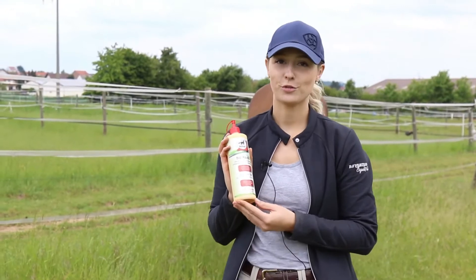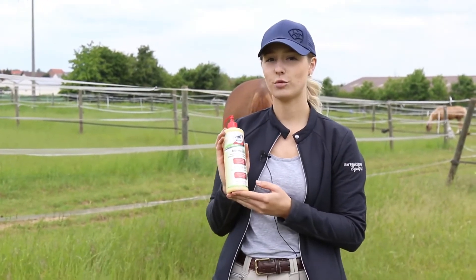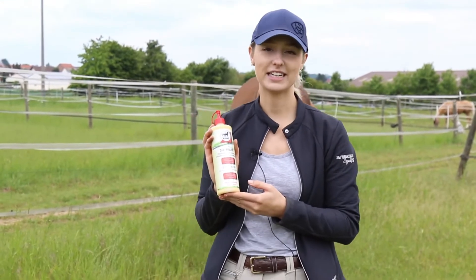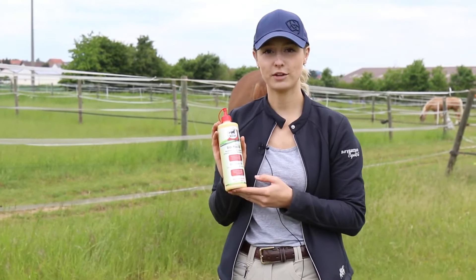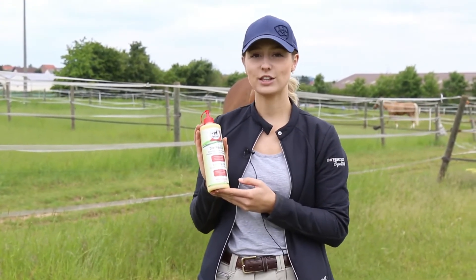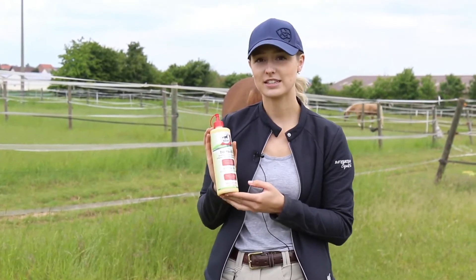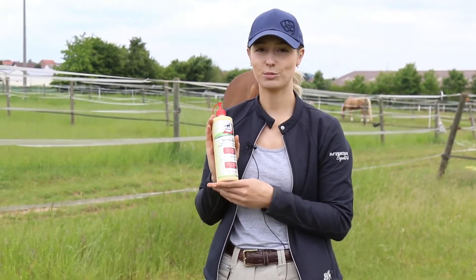I really love Leavet BioSkin Oil. For me, it is an absolute must-have in the summer and also a must-have during the time of coat change, because my pony has a tendency to develop summer eczema on the crest of the mane and the dock of the tail. I use BioSkin Oil regularly to ease the itching and also for regeneration of the skin and skin care.